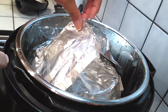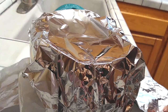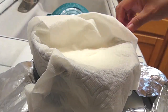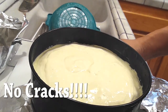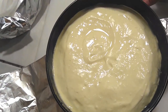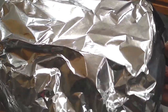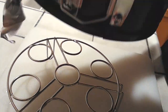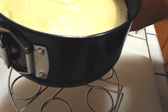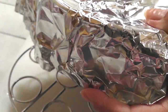Carefully remove the cheesecake from the instant pot using the sling, and place it on a wire rack. We are going to let it sit for one hour on the counter. Can you believe this was actually made in the instant pot? I am in love with this cheesecake. After letting it sit out for a whole hour, I'm going to loosely cover it back up and put it in the refrigerator for at least four hours, up to overnight. Mine's going in overnight because I started too late in the evening.